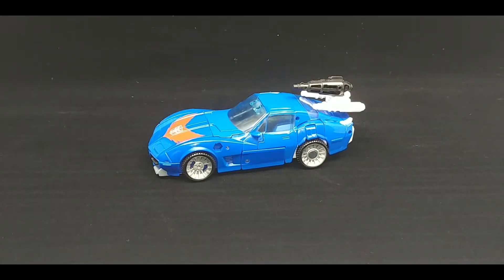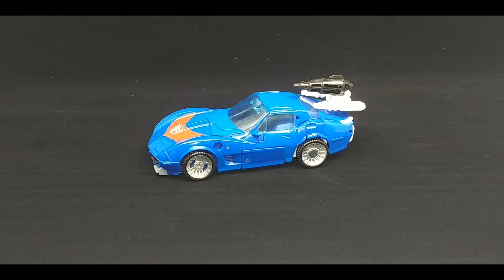Hey everybody, it's your old pal Chuck and I am back with another review. This is a very torn review because today we're taking a look at Tracks from the Transformers Kingdom line. I got Tracks from Amazon.com and as of last time of checking it's up — you can pay for it and they'll ship it to you when they get it.